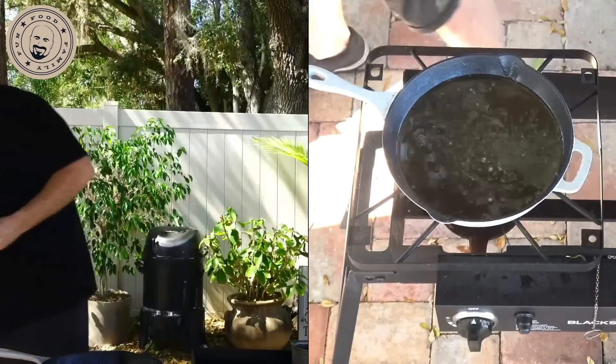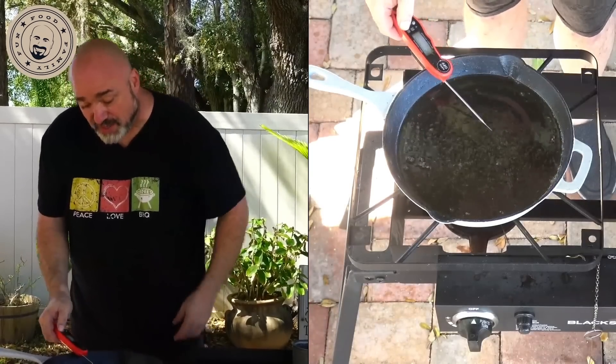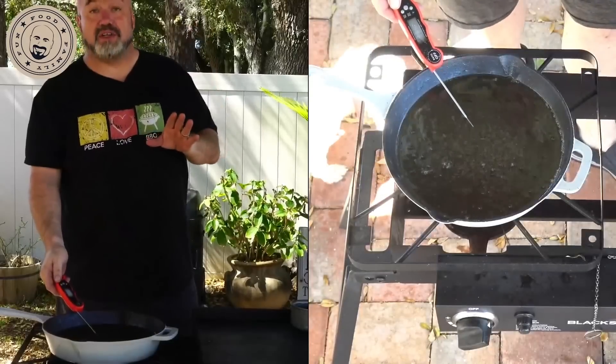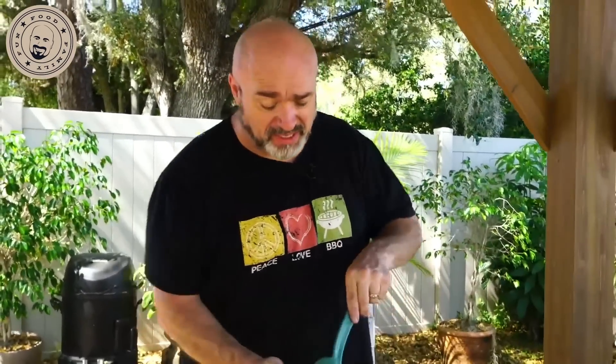We're going to set the fries aside to rest. Now we want to get our oil up to 375 degrees, so let's turn that temperature up. This is where you want to start keeping an eye on things — 375 to 400 is where oil really wants to be watched carefully. Next we want to start heating up our pulled pork, brisket, or chicken — whatever you want. Remember, this is an optional step; real poutine has nothing on it, we're just going to jazz it up a little.